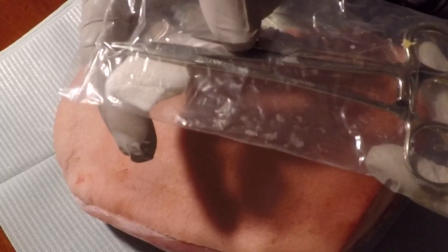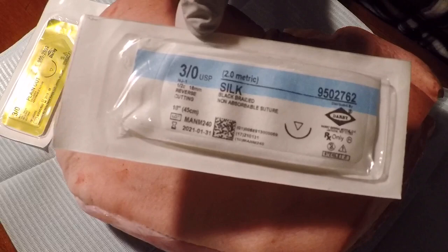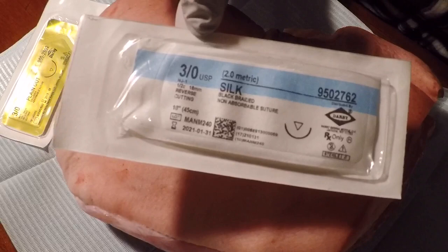For this procedure, you need a suture set, which is a needle holder and a pair of scissors. You're also going to need resorbable sutures — plain gut or chromic gut for the internal or deep sutures — and non-absorbable sutures, such as these silk ones, for the external sutures.